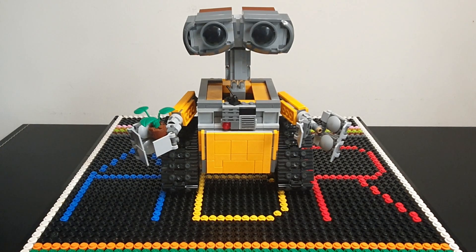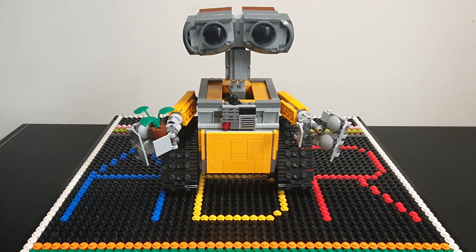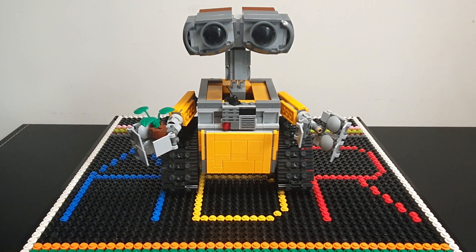Hi everyone, my name's Glenn and welcome back to All Bricks Reviews, where you always find the biggest range of reviews of LEGO and other LEGO style sets. Today's review is the WALL-E set from the movie. It's set 21303.